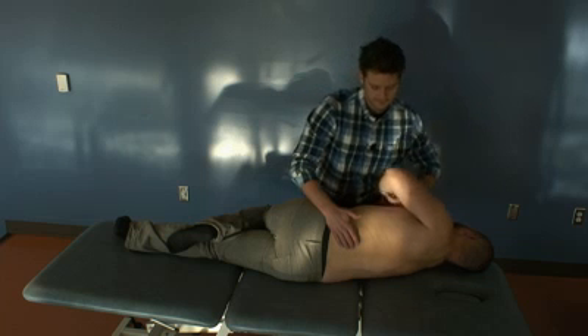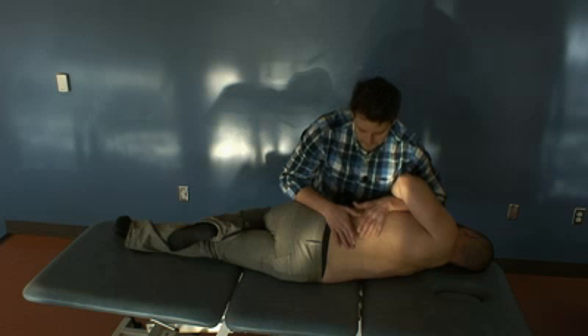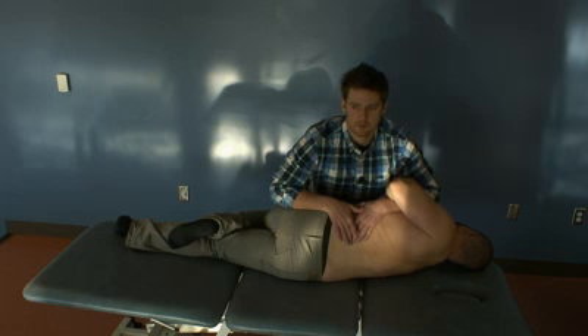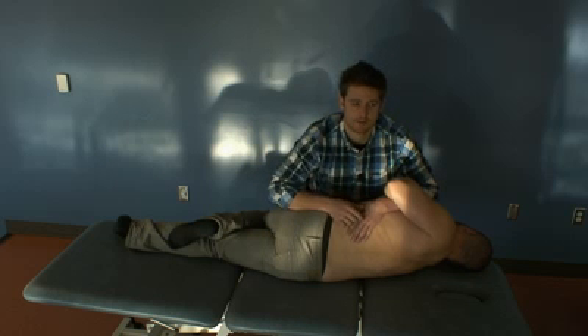I'm going to hook my arm under his, and I'm going to have my elbow stabilize the front of his shoulder or his armpit. I still have one hand monitoring that L3 vertebrae, and then I'm going to use this hand in an anterior superior thrusting motion to thrust.